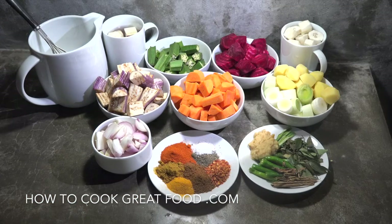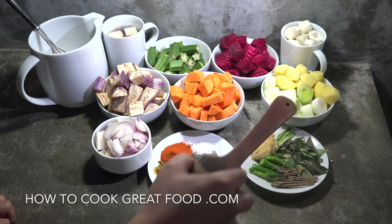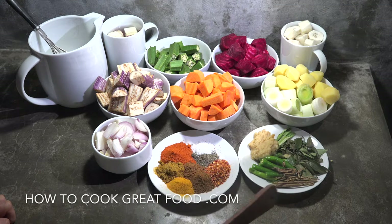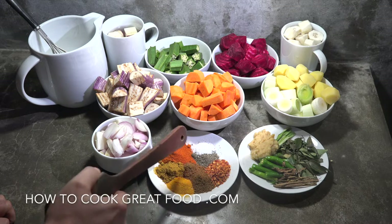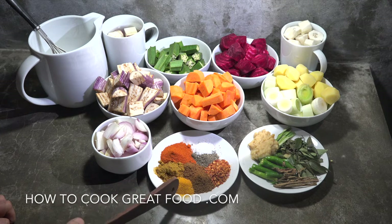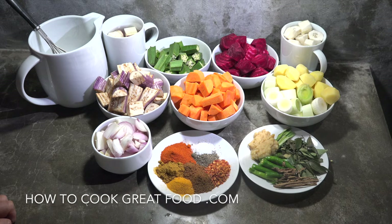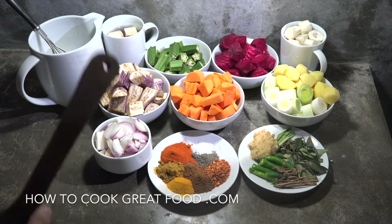Let's take a look at what we're going to be using today, starting with the spices. Over here: garlic ginger paste, rampa or pandan leaves, curry leaves, fresh chili, and cinnamon. For the powders: salt, pepper, crushed chili pieces, turmeric, chili powder. Then these two are different types of curry powder — in Sri Lanka they have a roasted and an unroasted, and we're going to be using both today. Plus onions.